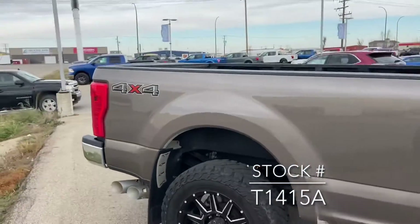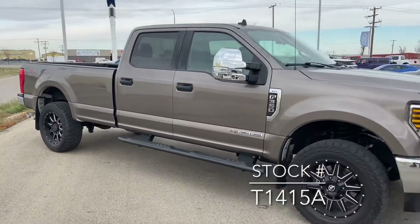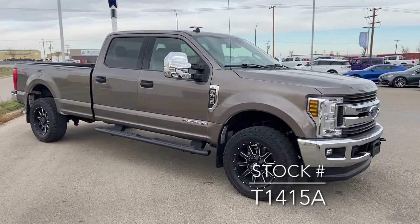If you're looking for this truck on our website, the stock number is T1415A. Thanks for watching.